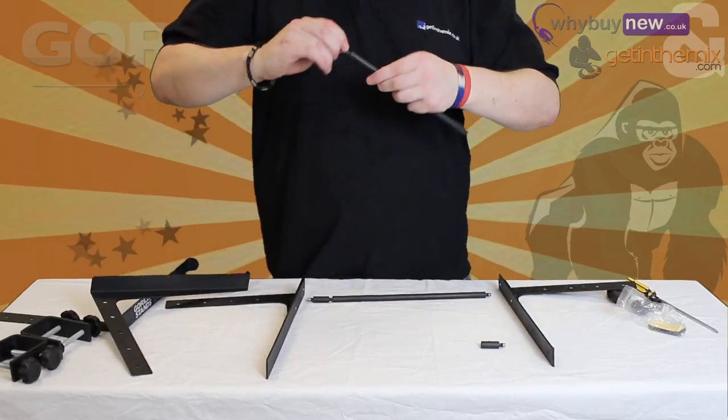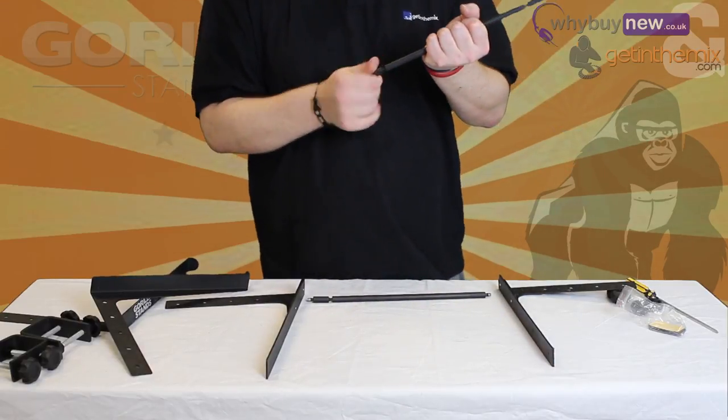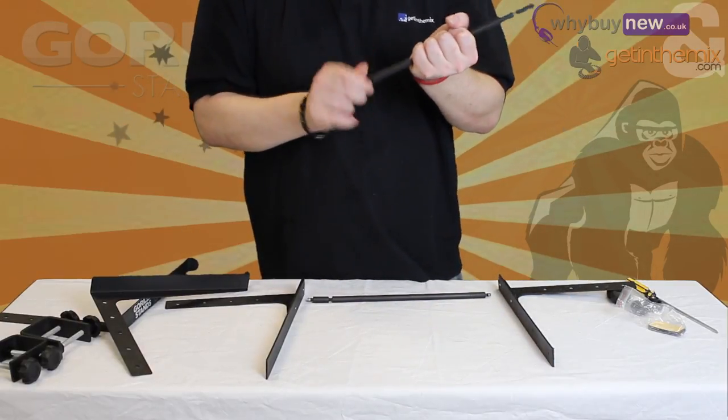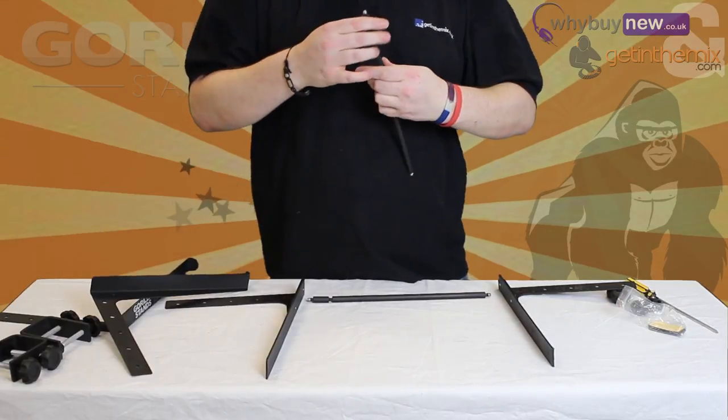The height of your stand is adjustable depending on where you place the bars and the laptop platform. Pre-cut holes in the legs and platform allow you to choose which height is most suitable for your purposes. In this video we will be using the lowest standard height.